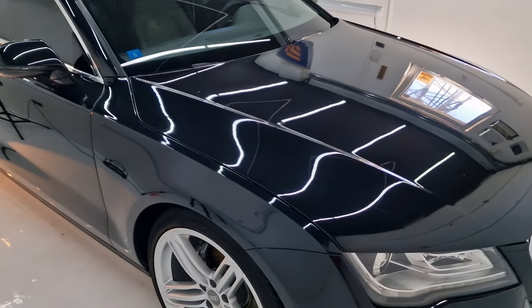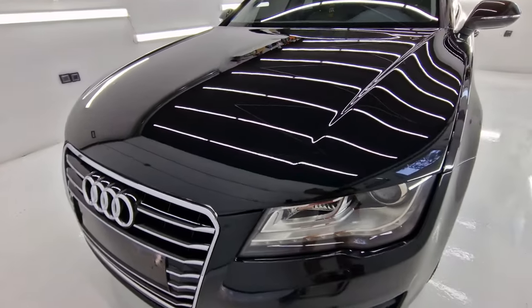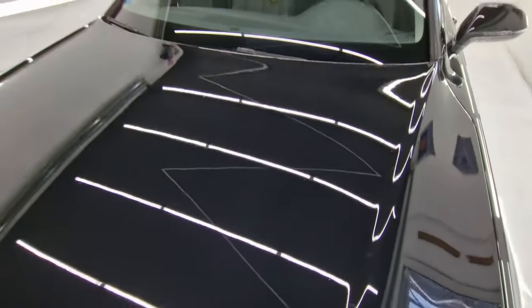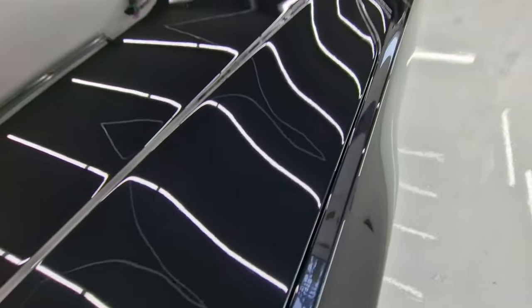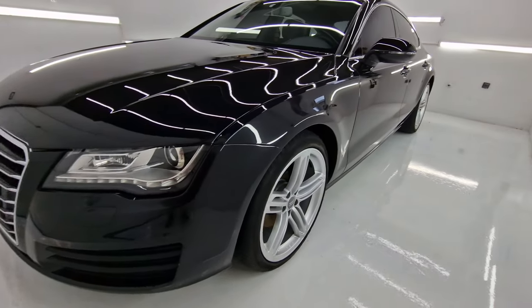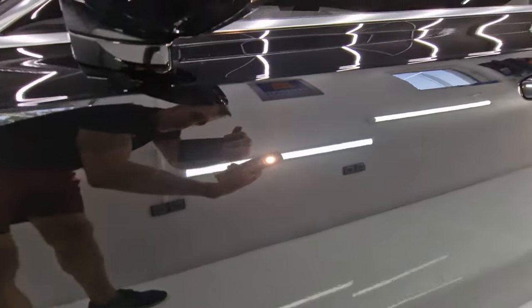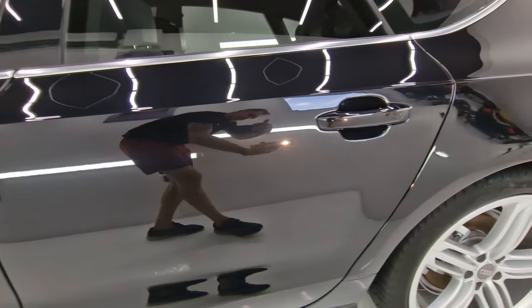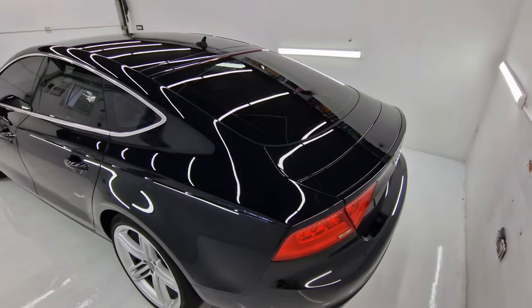Until next time, boys and girls — stay safe, like, subscribe, share, hit the bell icon, and of course comment — I'll be glad to answer your questions. Here I am now showing you what this looks like: this wonderful piece of engineering. Still some scratches left, so the results are not perfect — remember, it's a one-step polishing process, it's not going to yield perfect results. But pretty good though — no holograms. There we go, done.